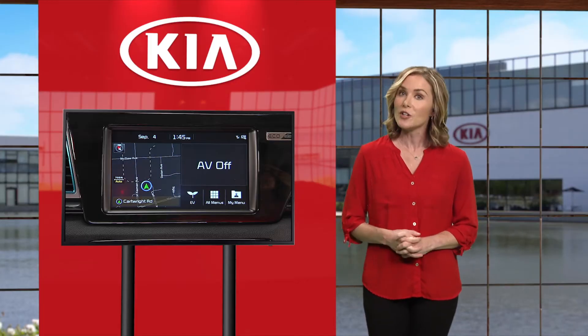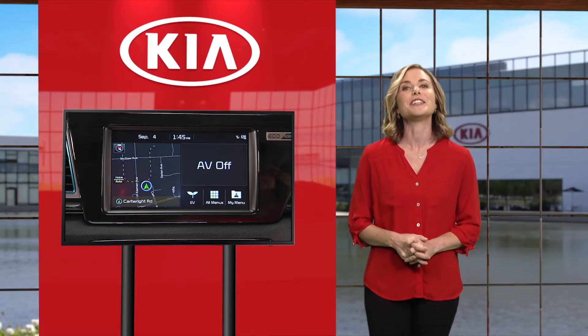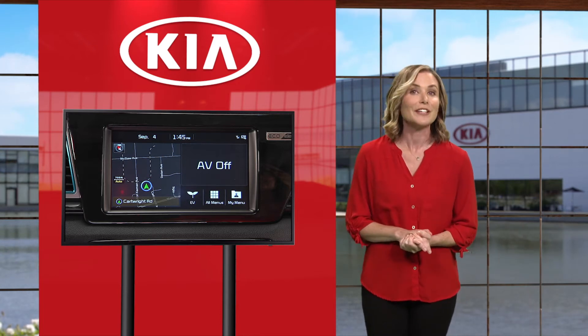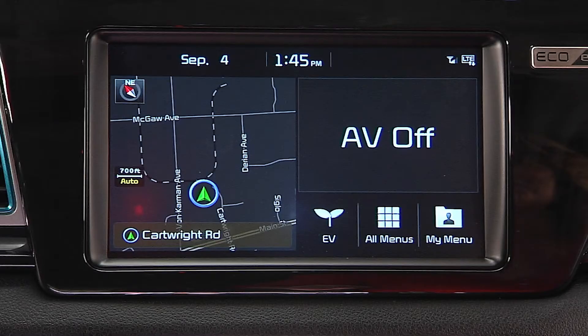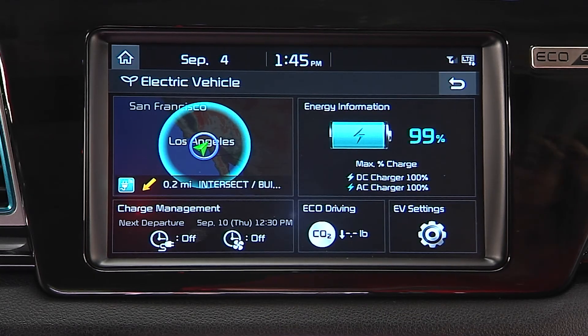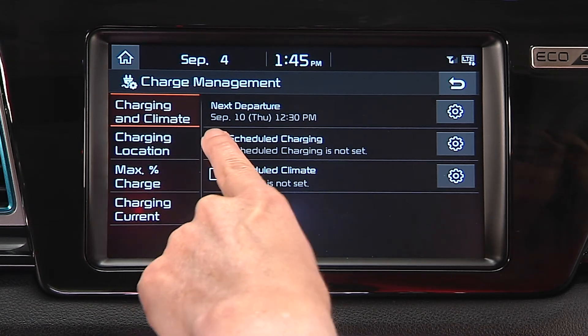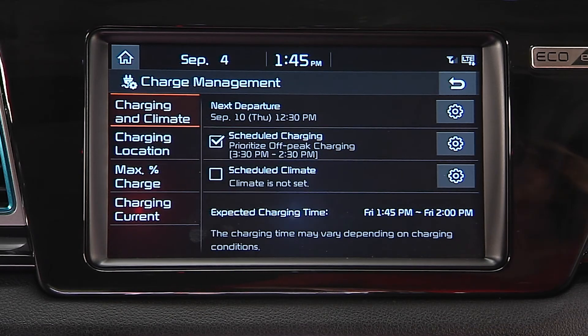You can also schedule when you want your Niro EV to charge using the Audio Head Unit's screen or the Kia Access with UVO Link smartphone app. Using the Audio Head Unit's screen, select EV, then Charge Management. At this screen, you can set the days and times when you want to charge the battery. Remember, when scheduled charging is set and the charger is plugged in, charging will not begin until the set schedule.